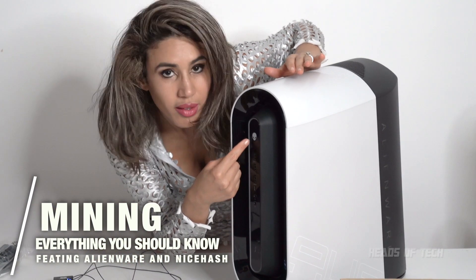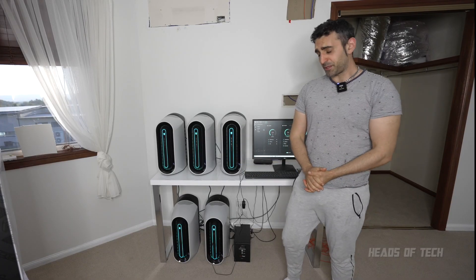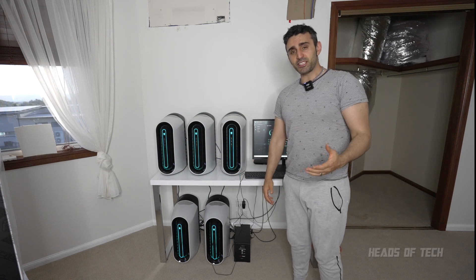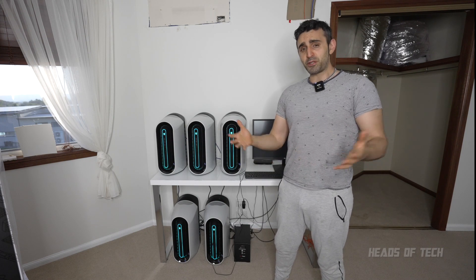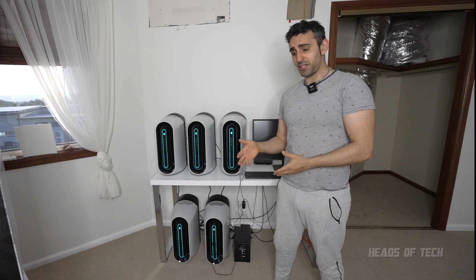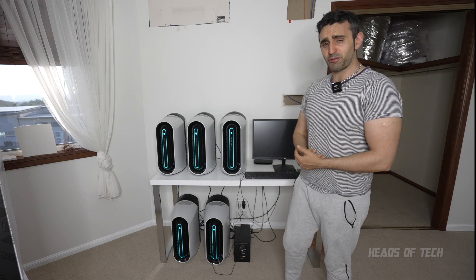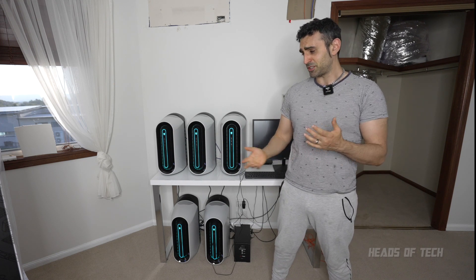Hey guys, welcome to the show. Today I'm going to be sharing my experience using these Alienware computers for a bit of mining for fun. A lot of you have been asking about tutorials and what my experience is like. Mining is purely depending on how the market is doing - with cryptocurrencies sometimes it goes up, sometimes it goes down. It's gone up, so everything's going pretty well, more than I imagined. It's performing really well non-stop.